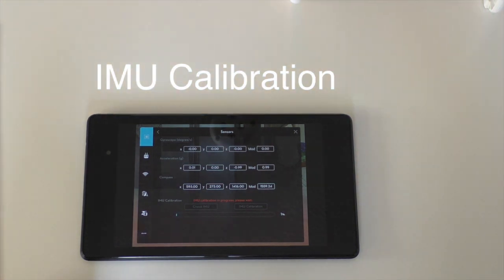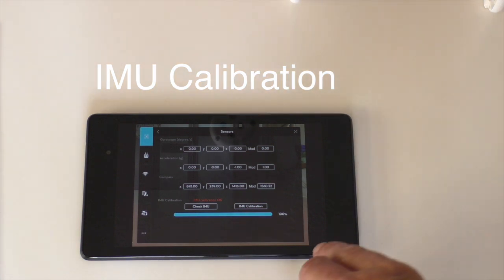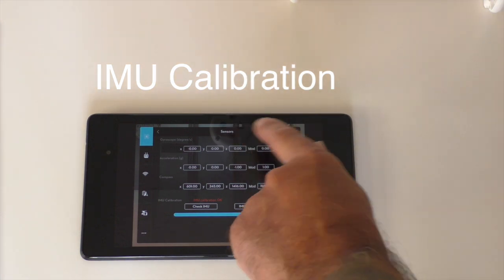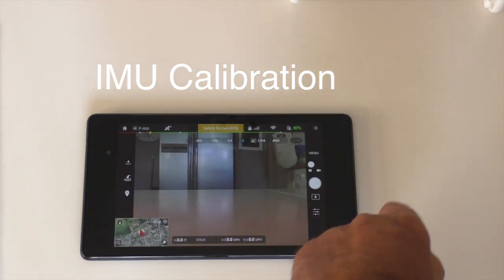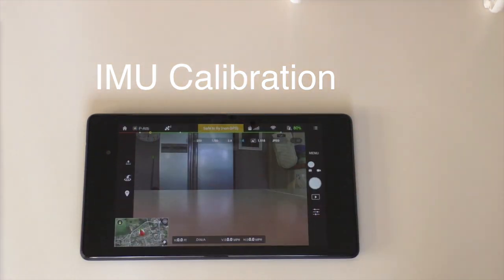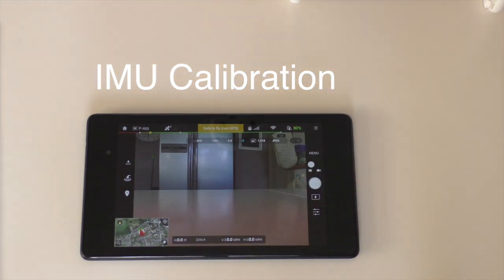From what I've seen on other videos it takes about 10 minutes approximately. It's just got on there and read IMU calibration okay, so I presume you just click out of that. Back into the screen, the horizontal line looks straight which is good, so the camera should be okay.